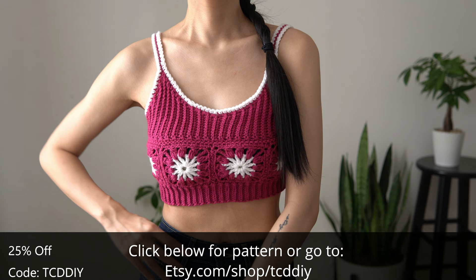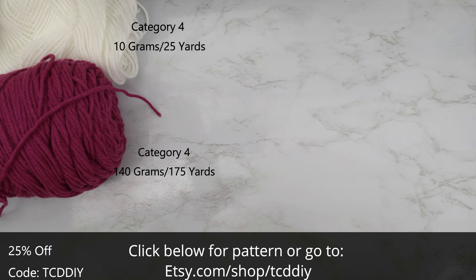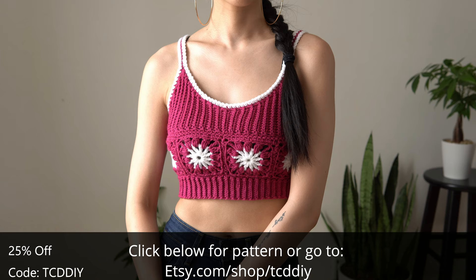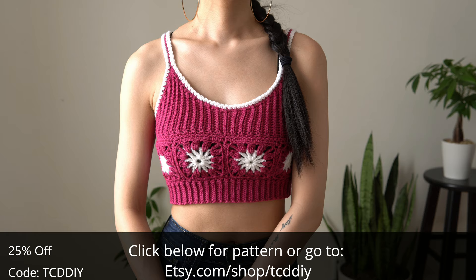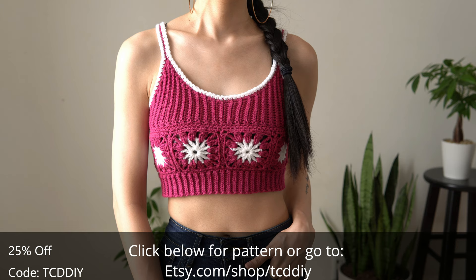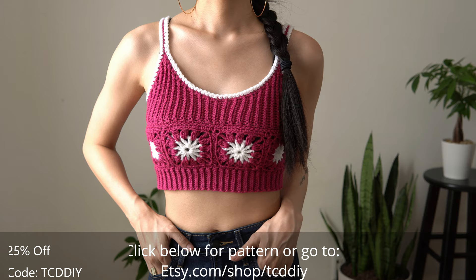For this project, any category 4 yarn works, but I used a total of 150 grams of yarn — that's 200 yards if you're stateside. Individual measurements will be on the screen. Tools needed: a 5 millimeter hook, scissors, stitch markers, and a tape measure. There is a written pattern down below; use offer code TCDDIY for a discount off any $9.99 plus order.